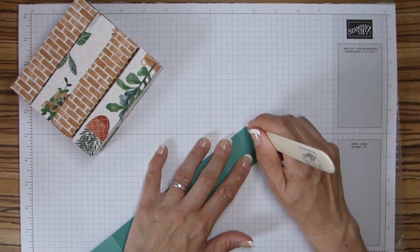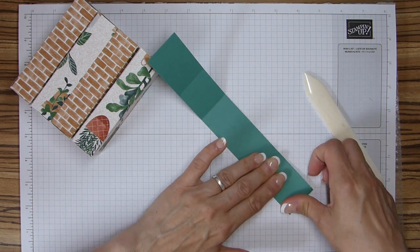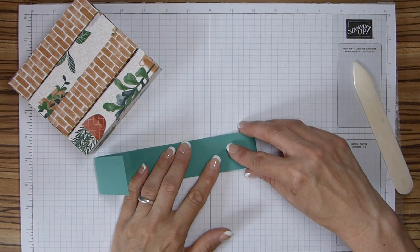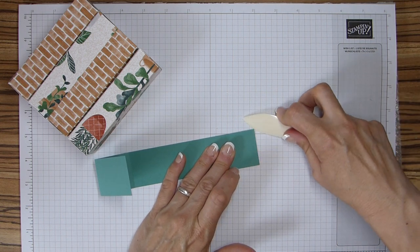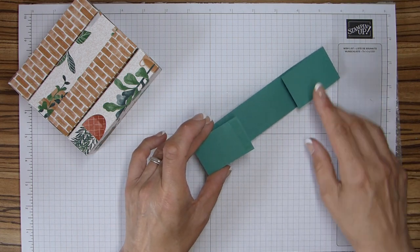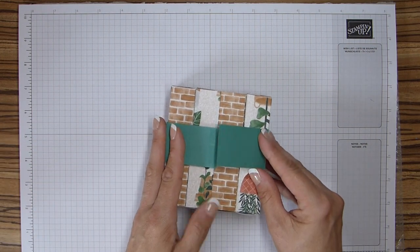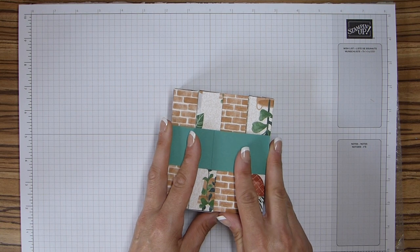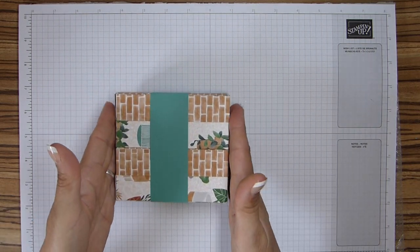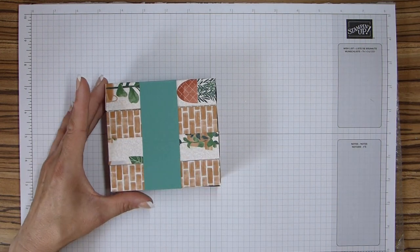I'm just going to reinforce that bit there. Line these up again and refold, and then line that one up. There we go. And then all I need now is a strip of adhesive just where I put my mark. Pop those in, and then all I need to do is make sure they're level and adhere it. It doesn't matter which way around you want to have your box, but I put the seam actually on the front on the top.